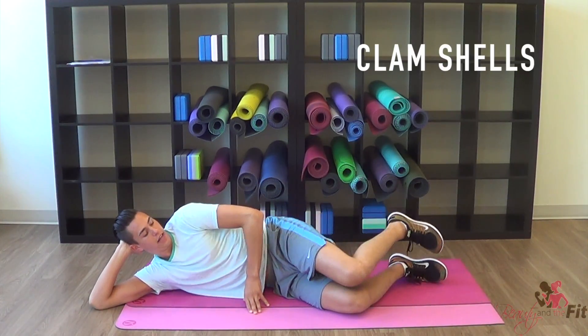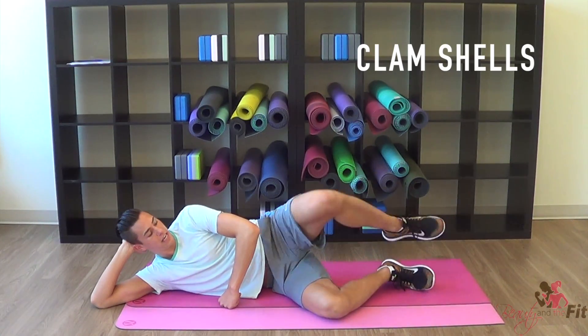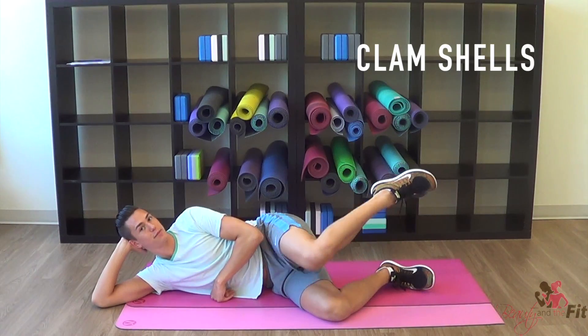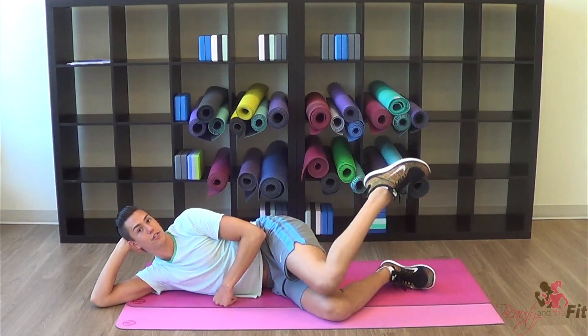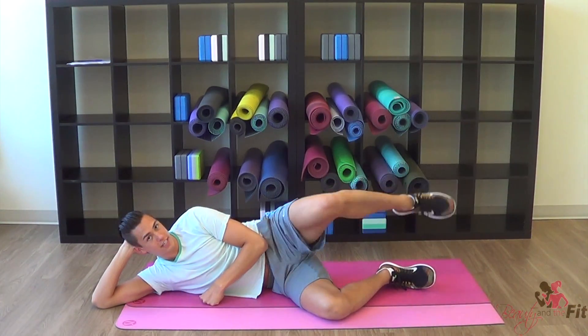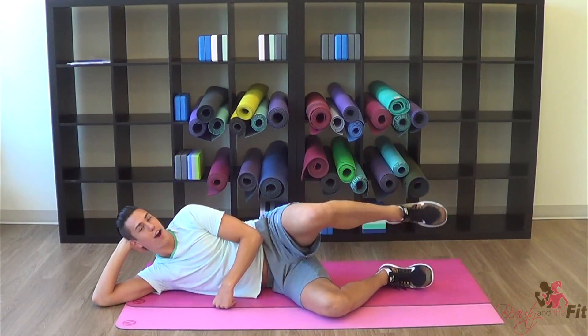Now we're going to go knee, toe. From here: knee, toe, knee, toe. This doesn't seem like much but trust me, we're doing lots of reps on this. So how it looks — you touch the knee, touch the toe, touch the knee, touch the toe. In, out. This is a great exercise to do when you're watching TV or just chilling with friends, talking.